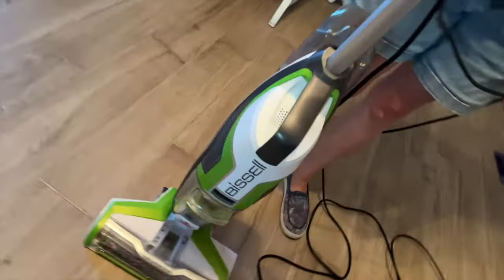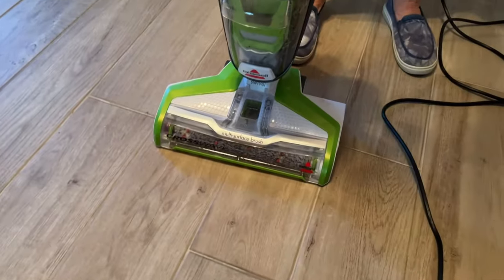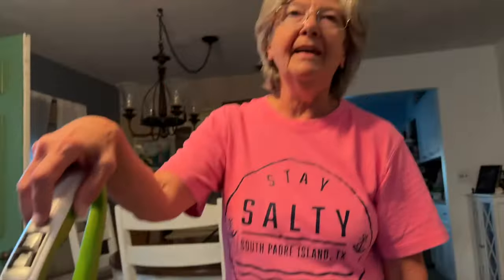Denise just got this. Let's take a look and see what it is first. It's a Bissell — a multi-surface brush — and it's still got the tag on it. It's a Bissell Crosswave. It vacuums and mops at the same time.